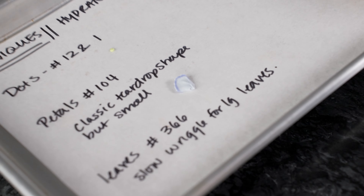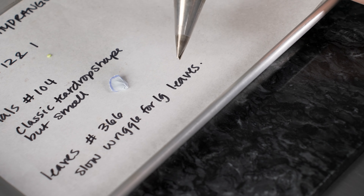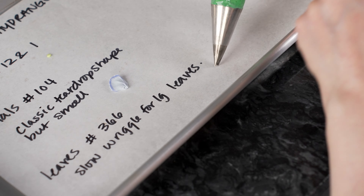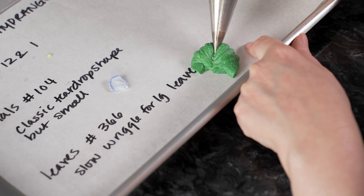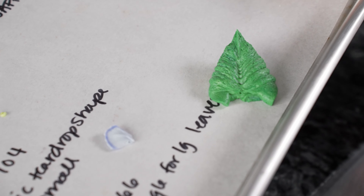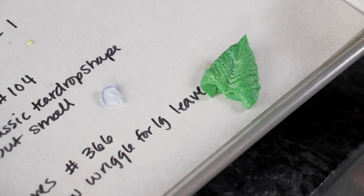Finally, we're going to make some really nice big fat leaves with our number 366. You're going to use this one just like you would a 352 — touch the surface with one of the points and fold the bag at a nice 45-degree angle. But because we're doing big leaves for hydrangea, we're going to squeeze nice and fat and then just give it a nice slow wriggle — slide it back and forth as you pull away. That's going to build up beautiful lines that give it the look of veins on our leaf, and it's a great way to get beautiful big fat leaves that go with our flowers.